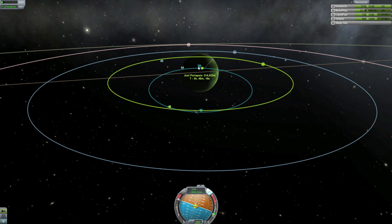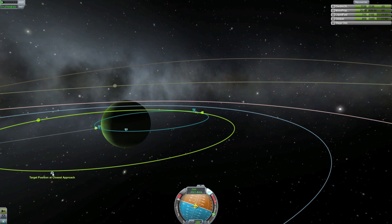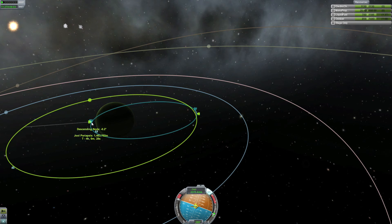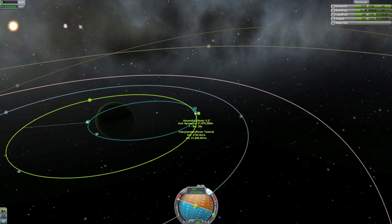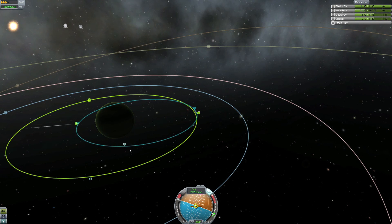Now that we have our alignment correct and we're at the apoapsis of our orbit, the first thing we want to do is raise our periapsis out of the atmosphere — because in the worst case we don't want to end up in the atmosphere again and burn up. So we'll burn a little bit to get it out, then watch the closest encounter markers to see if we can get an encounter with Laythe on the first orbit. In this example we're lucky and get an encounter on the first try. You shouldn't burn so much that your periapsis becomes your apoapsis as that wastes fuel, but in this test it worked quite nicely. Laythe has a quite short orbit so it's usually easy to get on the first try.